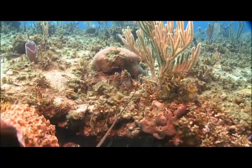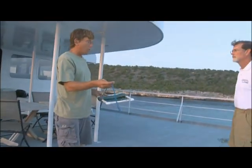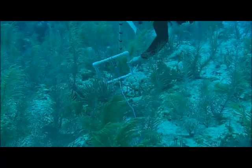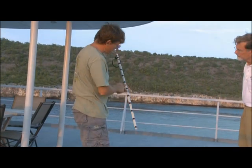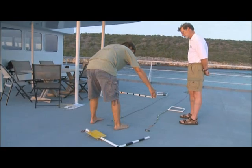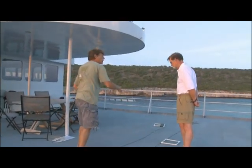Surveyors also look at corals and large invertebrates — things like lobsters, conch, and sea urchins that move around — using the same 10-meter line, but with points only every meter. For the coral survey, a belt transect is used with a one-meter bar that has a tape measure marked in centimeters. Swimming along the transect, every coral within half a meter on either side of the line is recorded, covering a 10-square-meter area — 10 meters long by 1 meter wide.